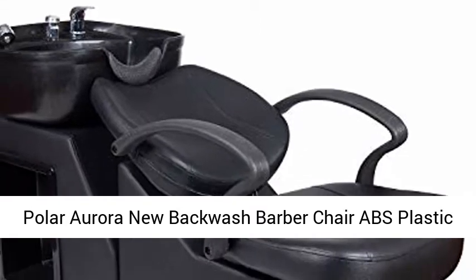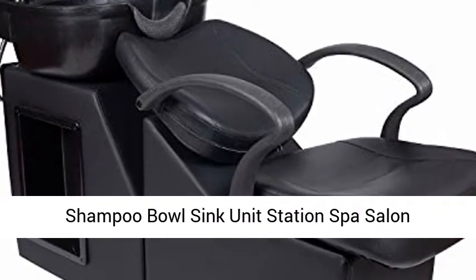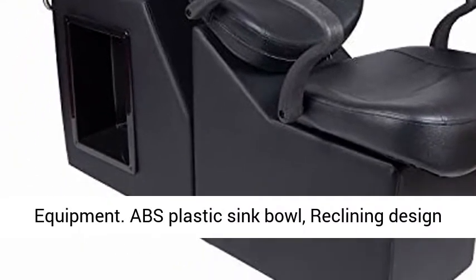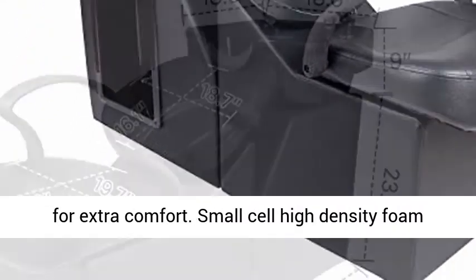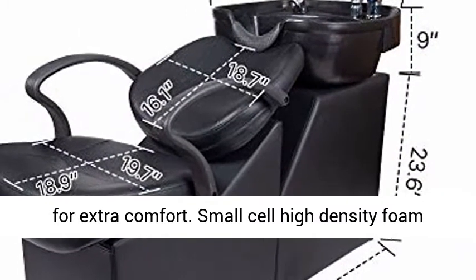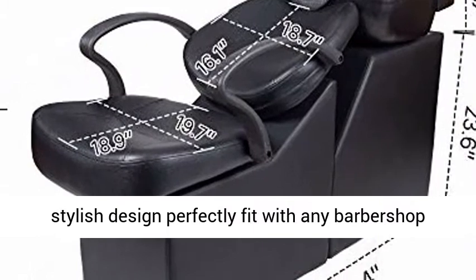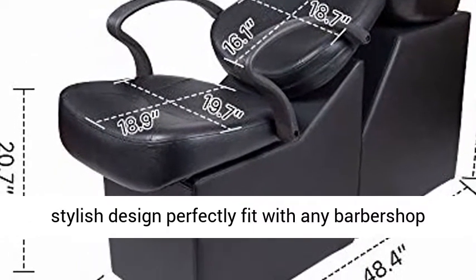Polar Aurora New Backwash Barber Chair ABS Plastic Shampoo Bowl Sink Unit Stations Spa Salon Equipment. ABS Plastic Sink Bowl. Reclining Design for Extra Comfort. Small Cell High Density Foam for Extra Comfort of Your Client. Classic and Stylish Design Perfectly Fit with Any Barbershop Decor.